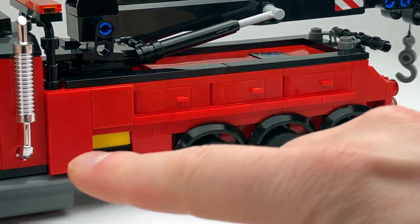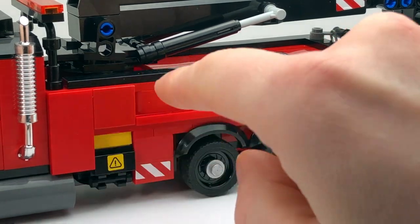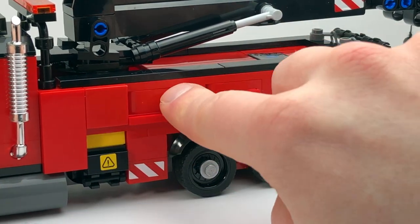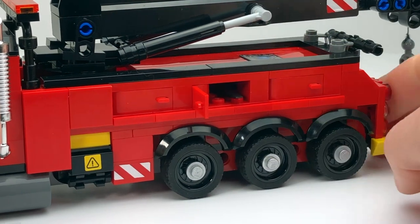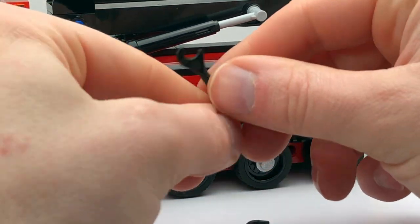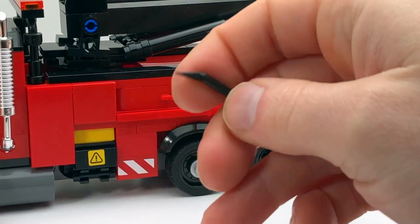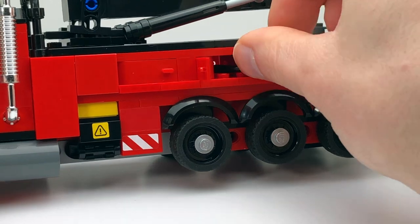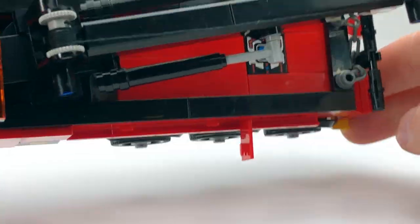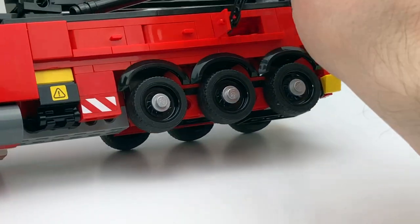Taking a look at the sides, there are a number of compartments. These aren't actual doors — they're just meant to mimic the look of doors. There's nothing in the first compartment, but in the second one there are a couple of tools: a large wrench and a crowbar. Those are good tools to have.